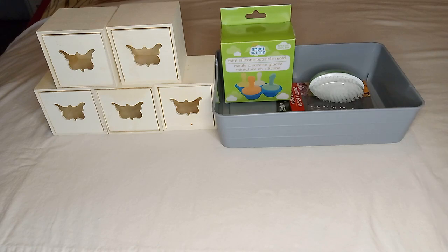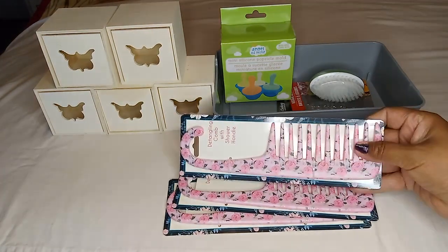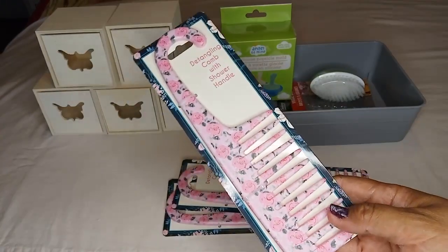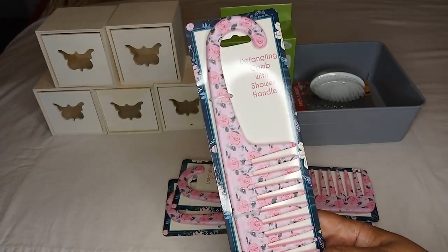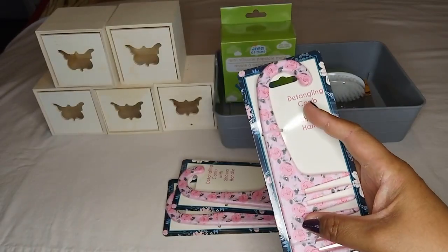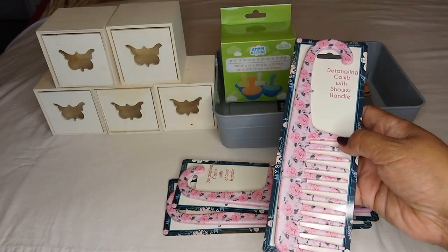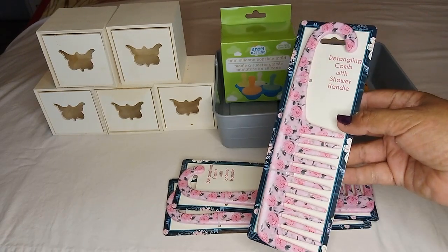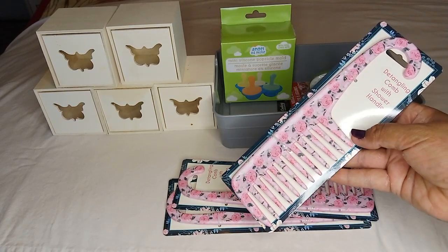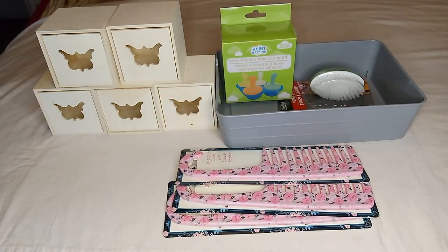In the Mother's Day section I found the detangling comb — I got three of them. I love the color; it's a beautiful pink with floral design. These are detangling combs with a shower handle so you can hook it onto your shower head or somewhere in your shower. Perfect for long hair that tangles up after conditioning — just comb it right out. Perfect for Mother's Day gifts.